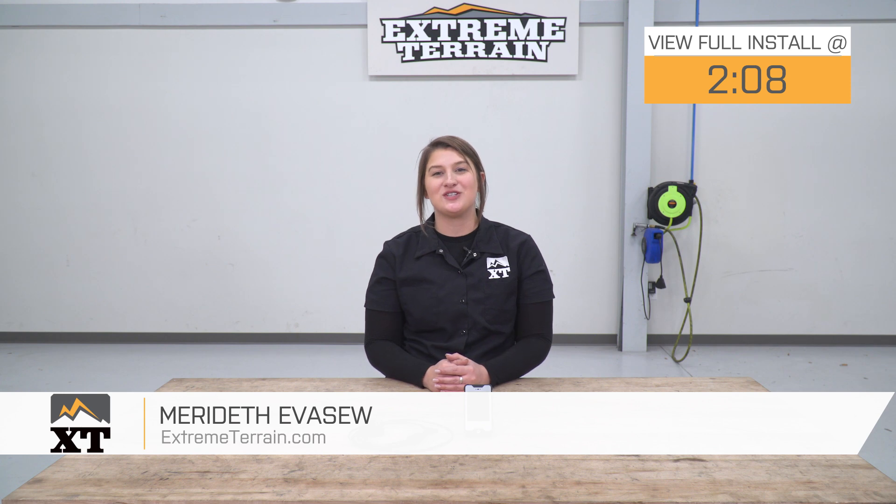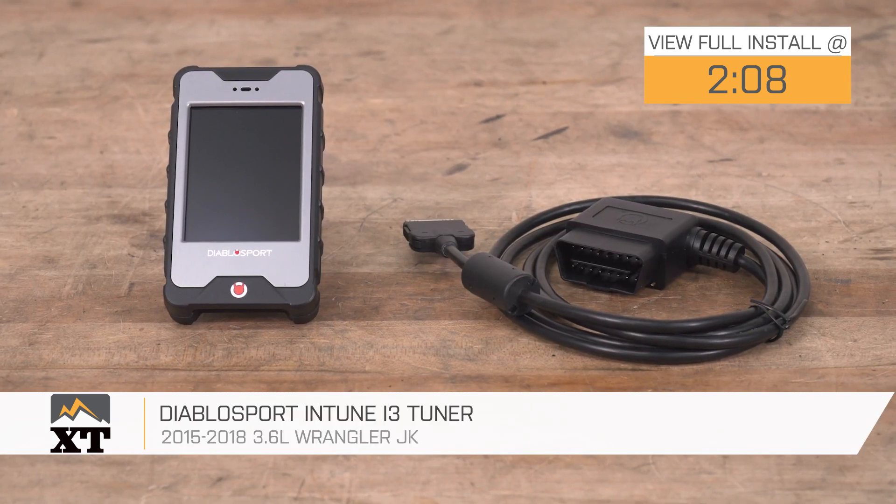Hey guys. Today I'm here with the Diablo Sport Intune i3 Tuner, fitting all 2015 and newer JK Wranglers.